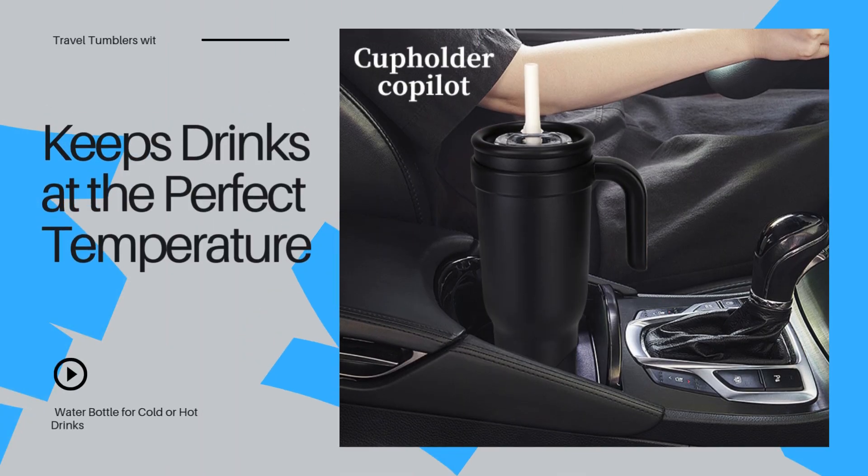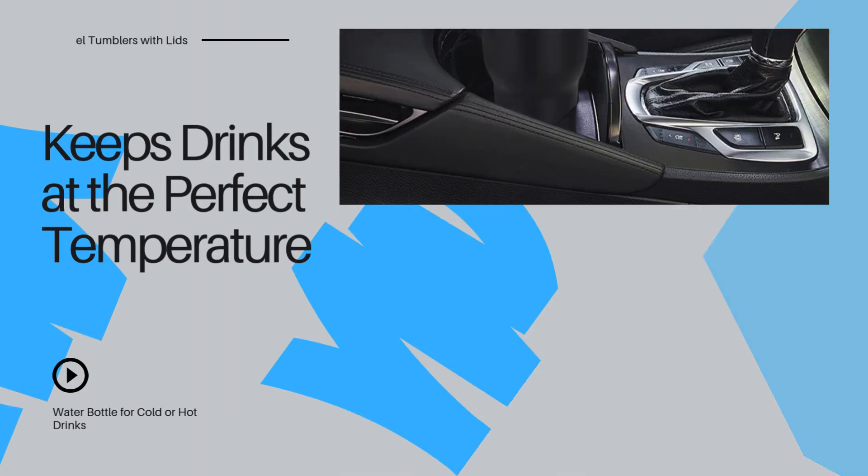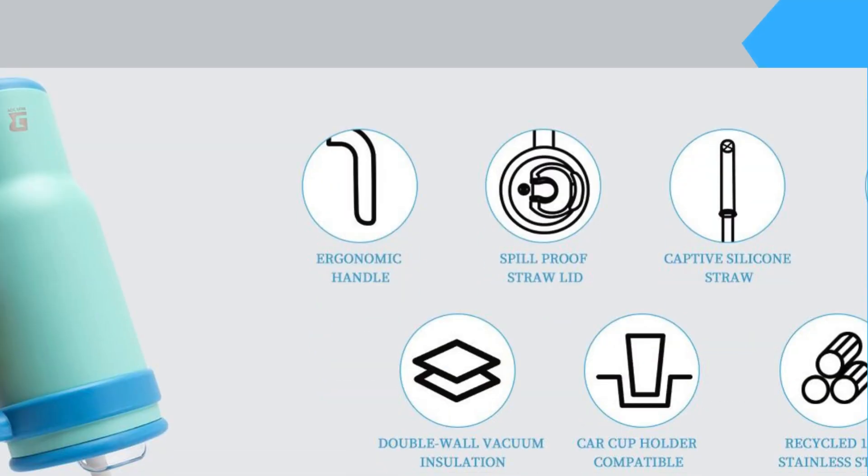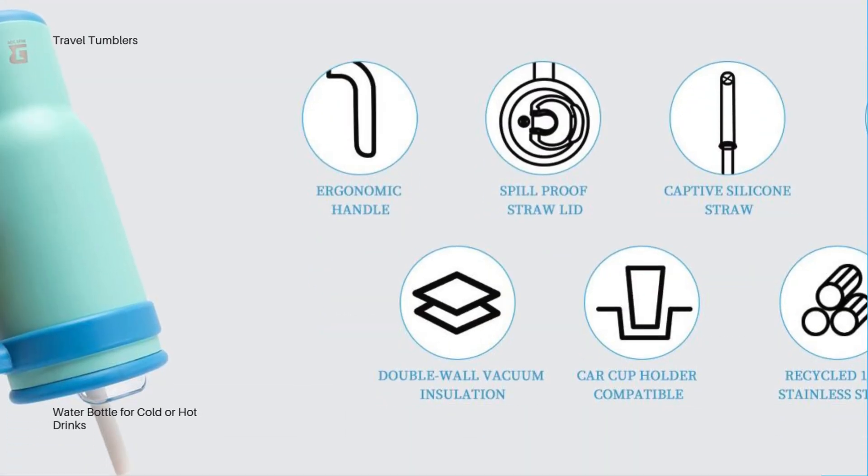Hot or cold, your drink stays just how you want it for hours. With 40oz of space, you'll rarely need to refill, making it ideal for long days or workouts. The leak-proof lid means no more accidental spills in your bag or car, making this tumbler perfect for commuters.